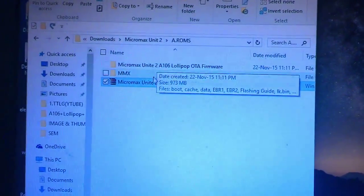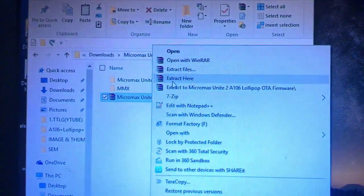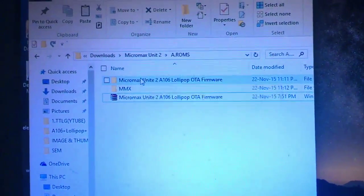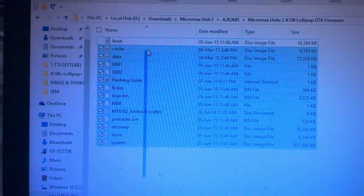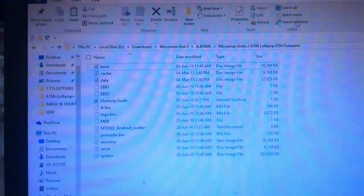Once downloaded, you need to extract it by right-clicking on it and clicking Extract. You will get a folder, and inside this folder you can find the scatter file, which we need to load into the flash tool.